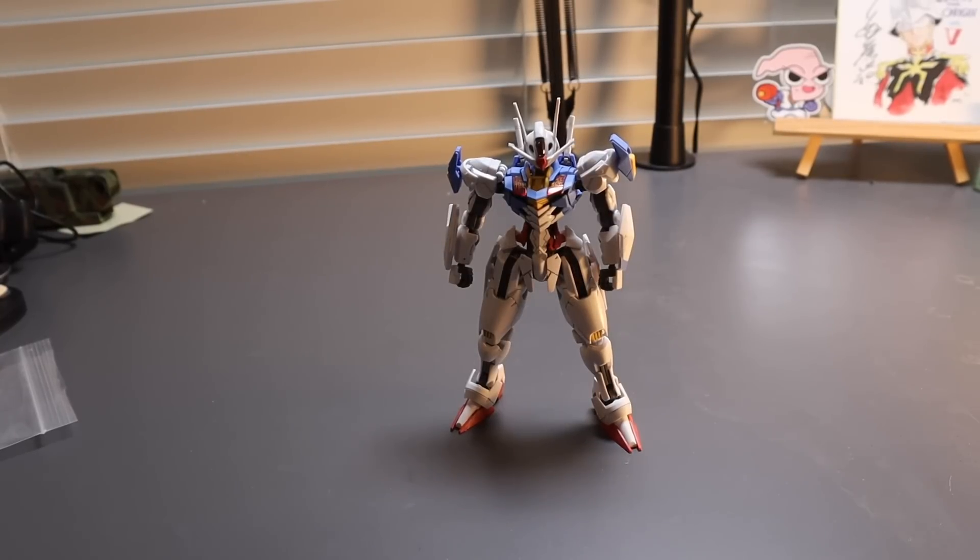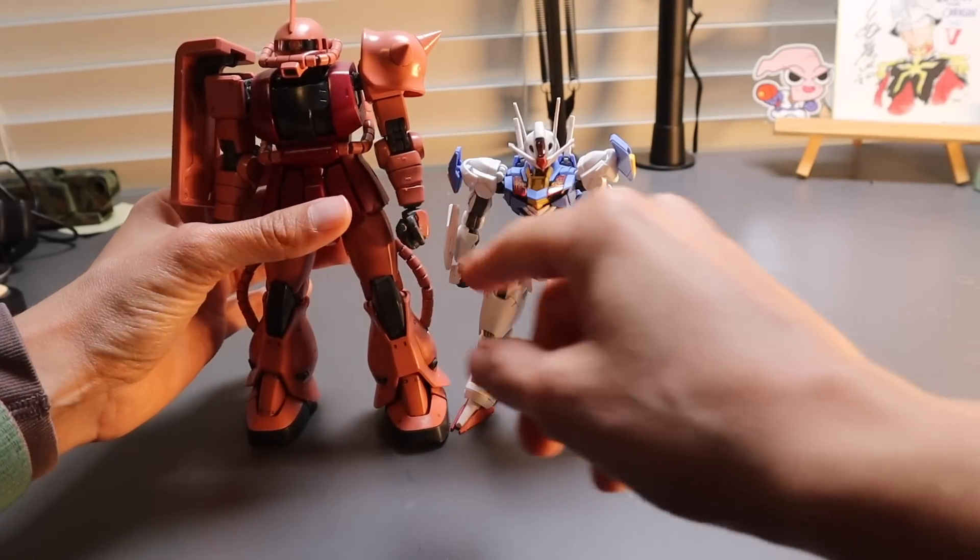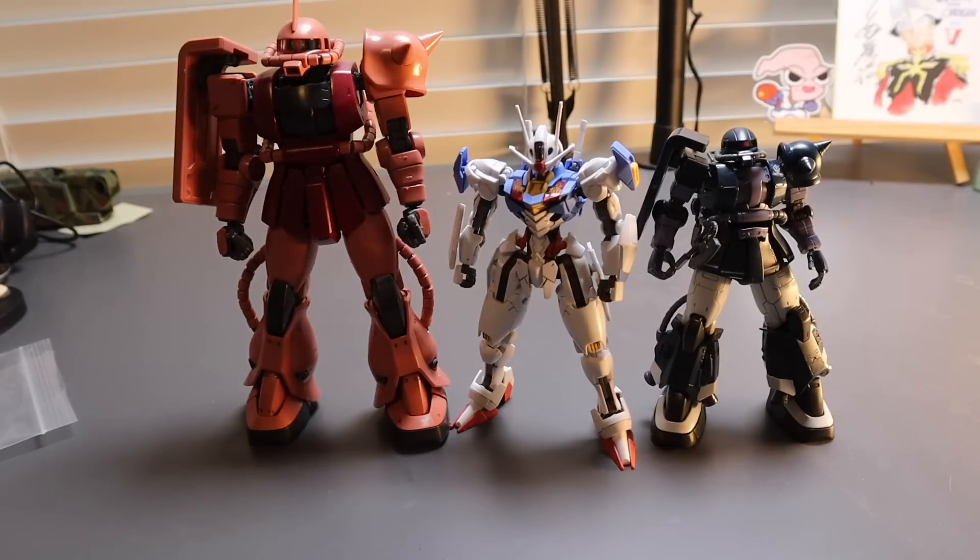Let's do a little size comparison so you can see how big or small she really is. First up, here is a master grade Zaku and a high grade Zaku Origin.